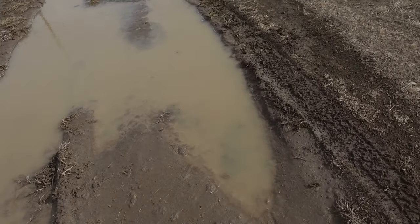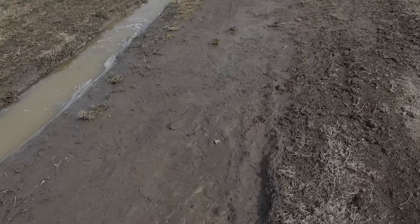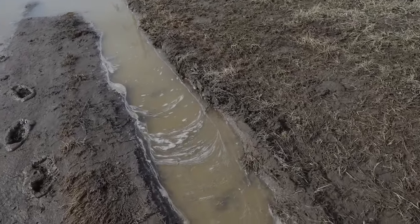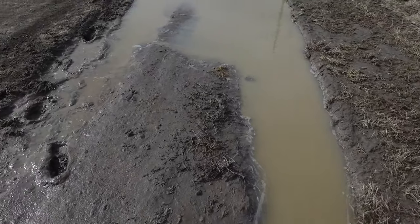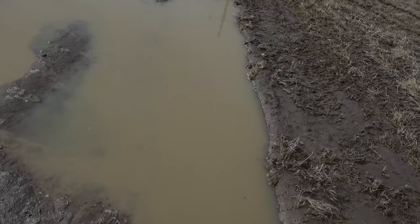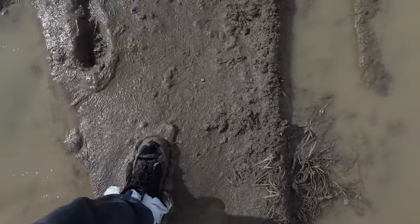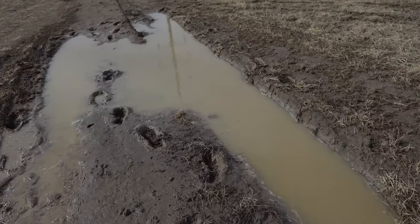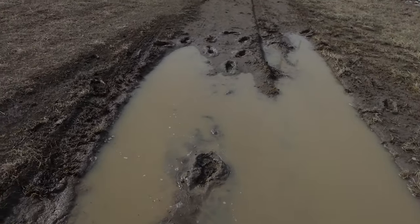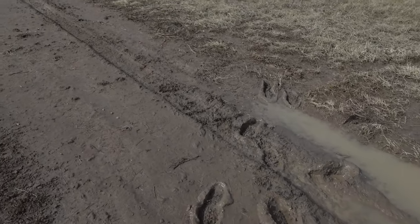We're going to walk through the mud to kind of test it and see if I would get stuck. This hole looks very dangerous. I don't know that I'd want to try this because I could get high-centered here and get stuck.